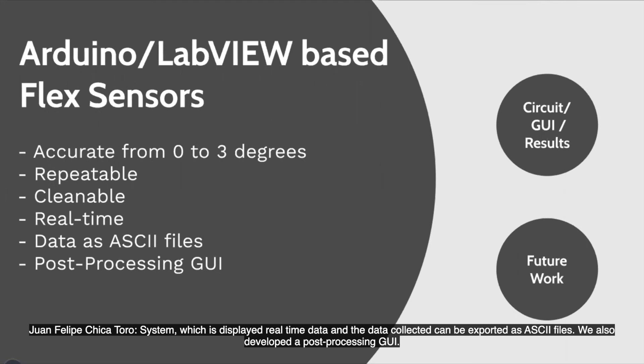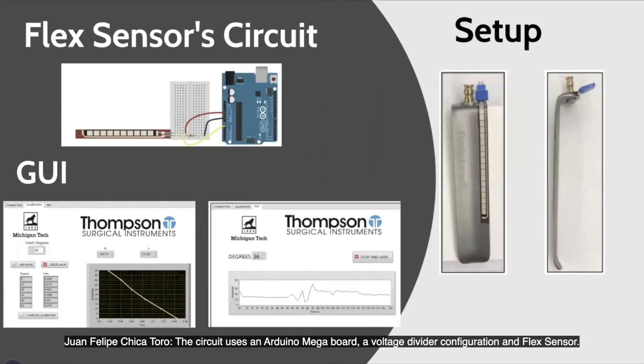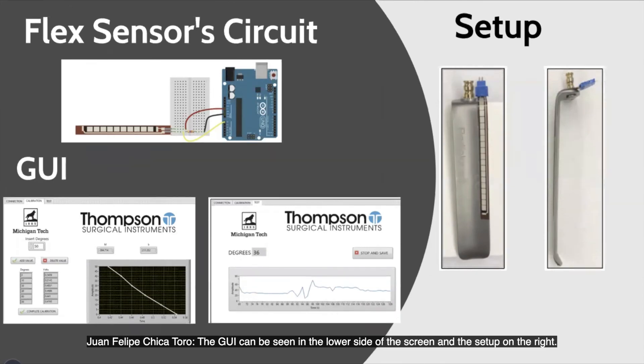The circuit used an Arduino Mega board, a voltage divider configuration, and a flex sensor. The GUI can be seen on the lower side of the screen and the setup on the right.